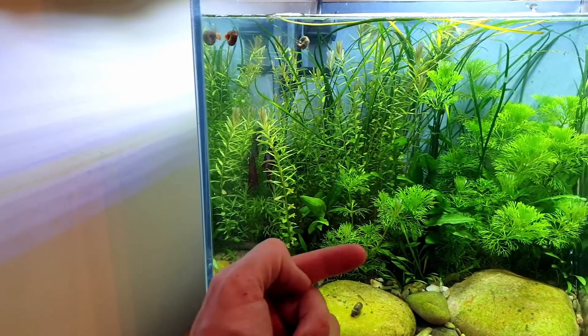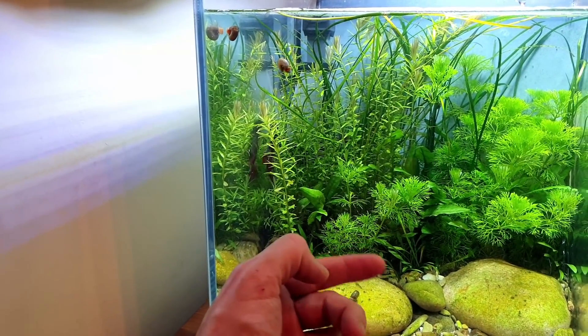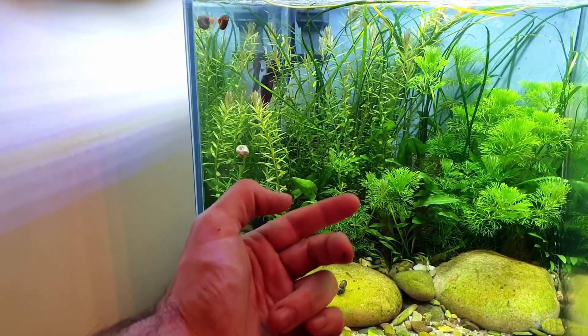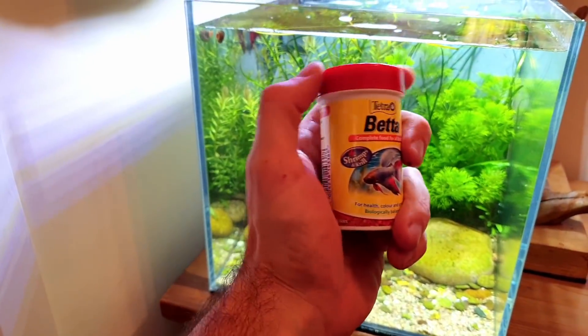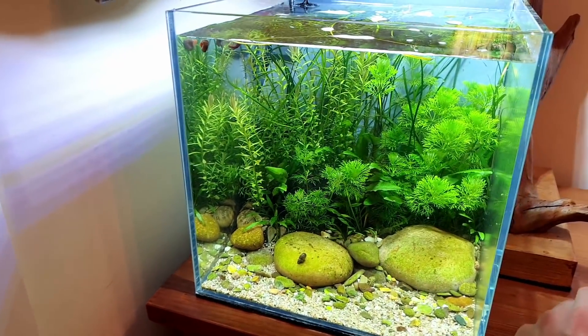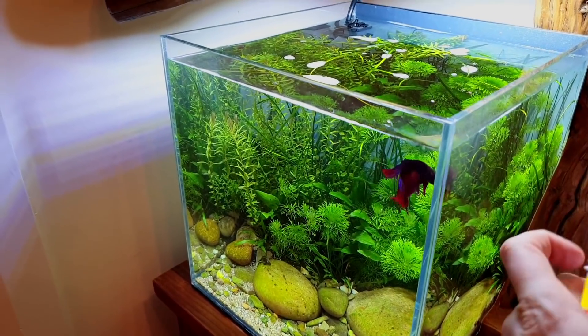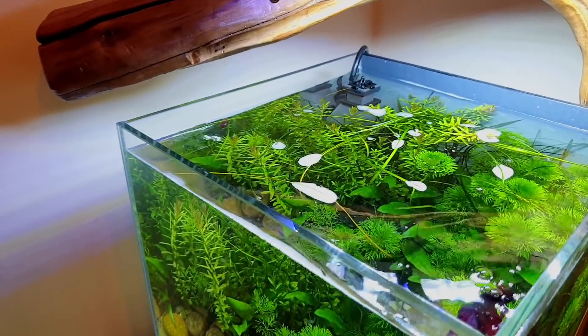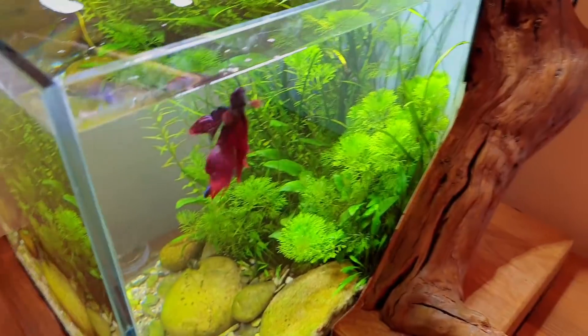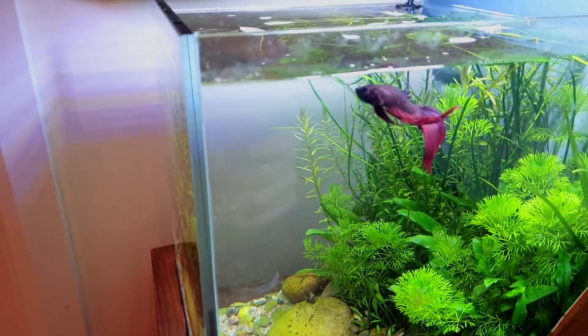Let's see if we can get Captain to come forward. Normally when I tap he knows it means food time. He's still eating well, which is good - here he comes. I feed him this stuff from Tetra, it's like a betta mix, and he knows I put it in this top corner here where there's minimal flow.